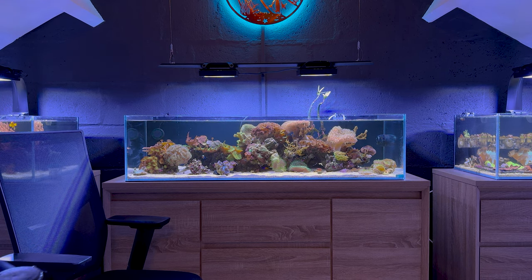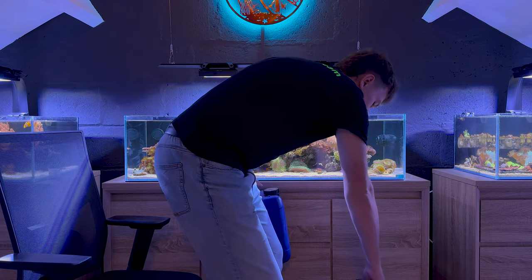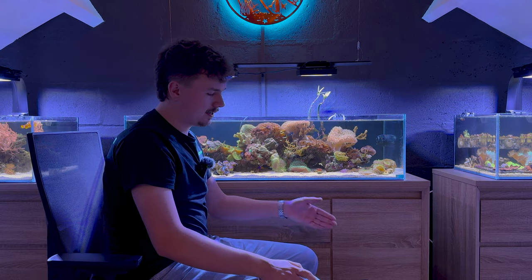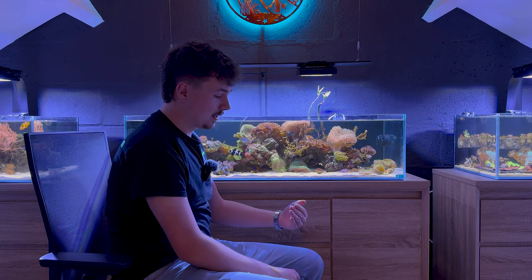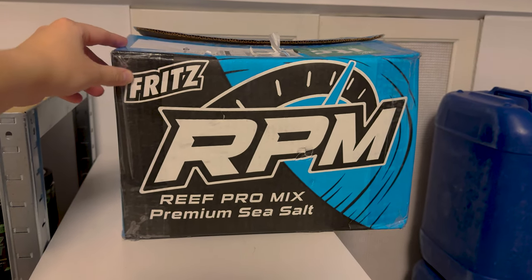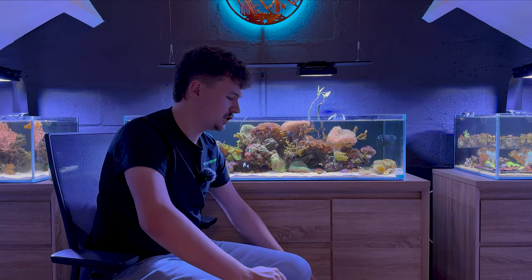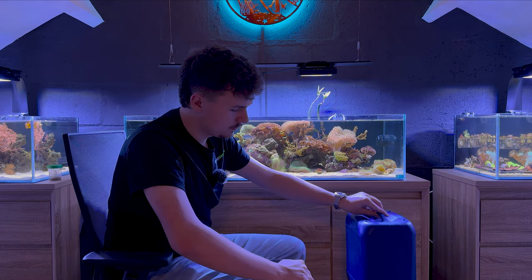I'm back from the fish store and it is time to do the water change. I have some salt water here — normally I either mix it myself or, if I thought I had some and I don't, I'll just get it pre-mixed from my local fish store. Sometimes it's natural sea water, sometimes it's just synthetic sea water mixed salt water from the local fish store. If I mix it myself I use RO water and Fritz Aquatics RPM Pro Mix. I already heated it up to the right temperature, which is 24 degrees Celsius for my aquariums.